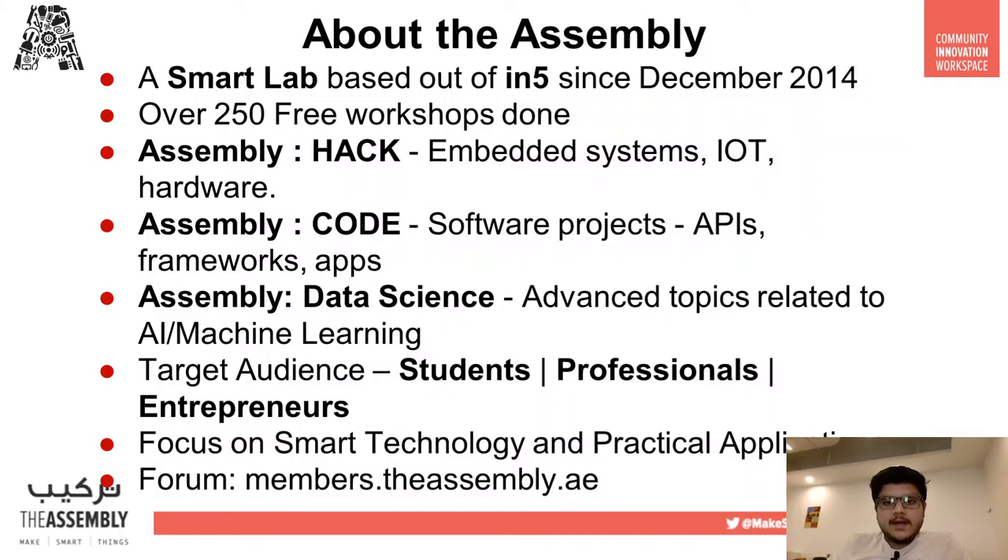Let's begin by briefly describing what The Assembly is. The Assembly is basically a smart lab based in N5. Over the course of about six years, we have successfully delivered over 250 free workshops. These workshops are categorized into three major categories: Code, Hack, and Data Science. Code workshops include APIs, gaming, etc. Hack workshops focus on hardware like Raspberry Pi and IoT. All AI and machine learning workshops come under Data Science. Our target audience is students, professionals, and entrepreneurs, but anyone interested is more than welcome to join.